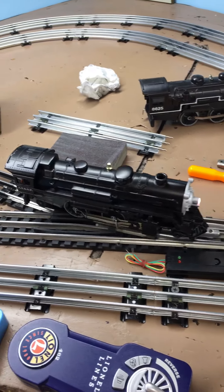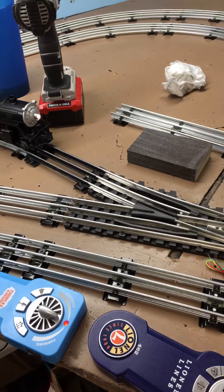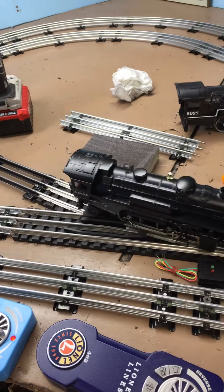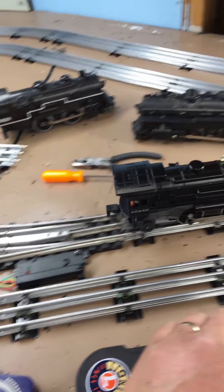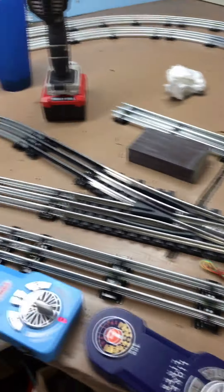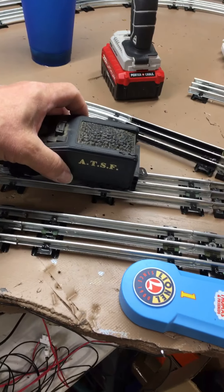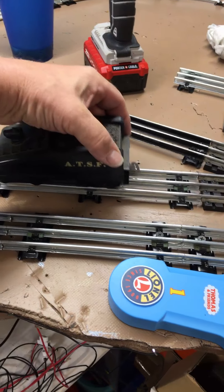We're going through the opposite side — sorry if this is a little jerky, I'm trying to do it with one hand. Just a little bit of a drop, but that is just pretty smooth. It's got a little bit of a bump, but whoop-dee-doo. These particular engines all run very well through it.